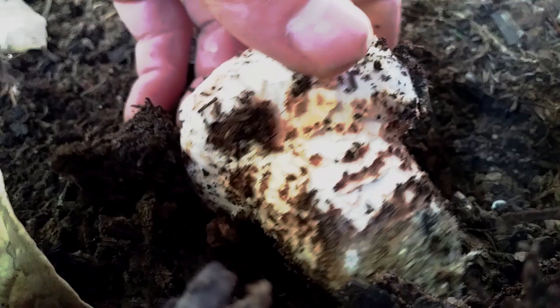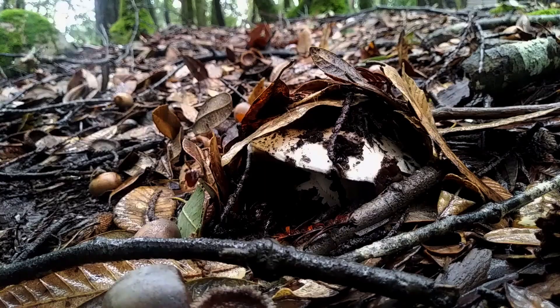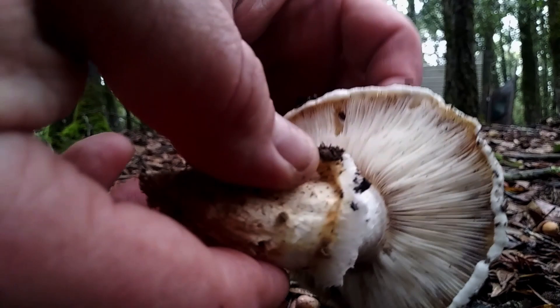Those typical stem scales — really cool. Double matsutakes! Oh, it smells so good. Matsutake, delicious. I like them when they're open too because they get really flavorful.